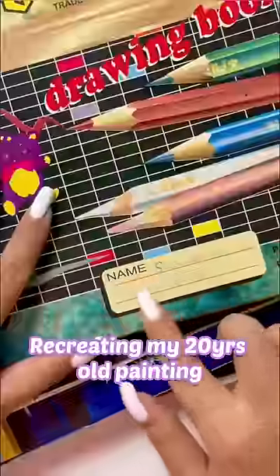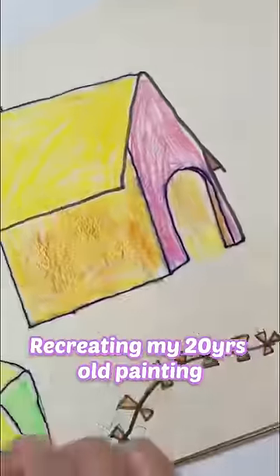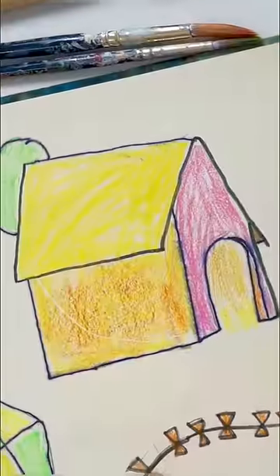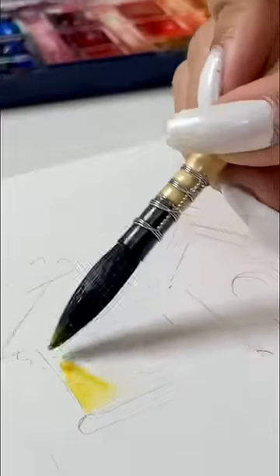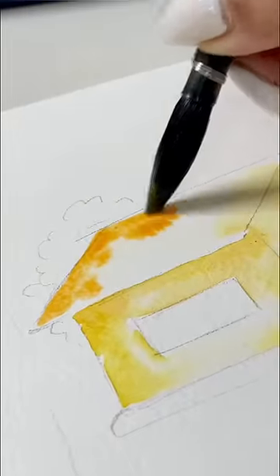I thought, why not recreate my 20-year-old drawing? What do you guys think? This is a beautiful house that Baby Shivangi has made. It's a very dangerous color combination, but let's go and recreate it.